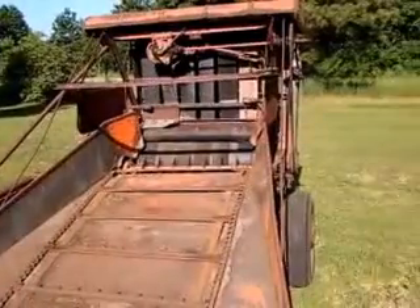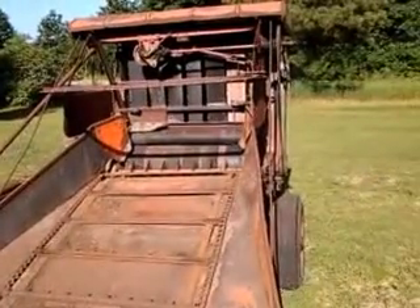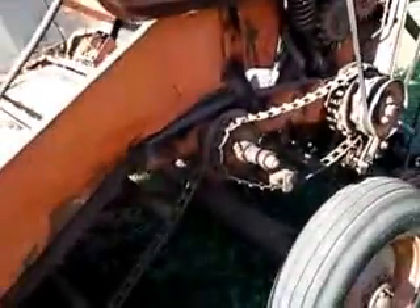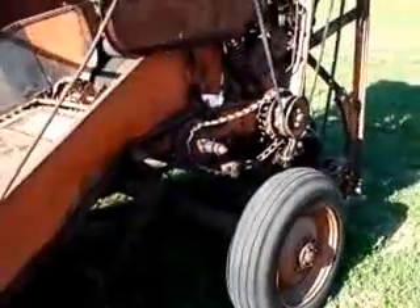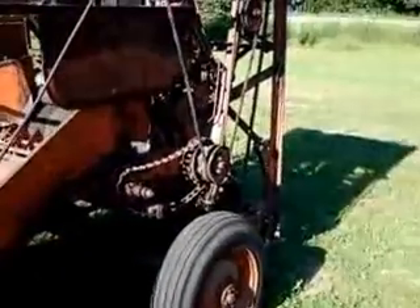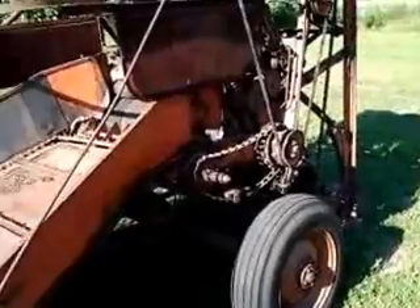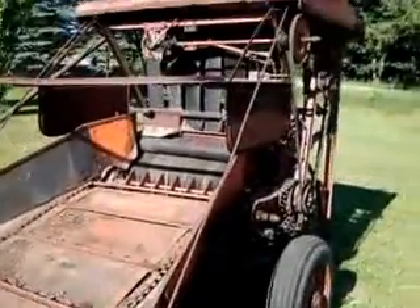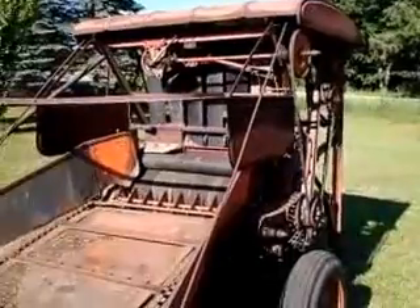When I bought it, it was sitting in a fence row, no trees around, and it was sunk to the axle in the dirt. The tires were junk, of course, but we towed it home. The guy said I could have it for $35, so I bought it. We'll see as a novelty, see how it works.